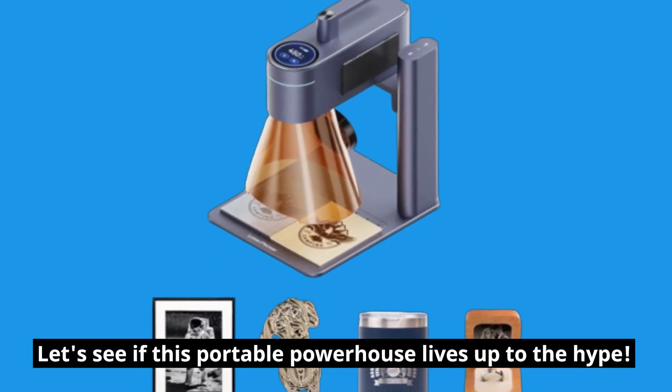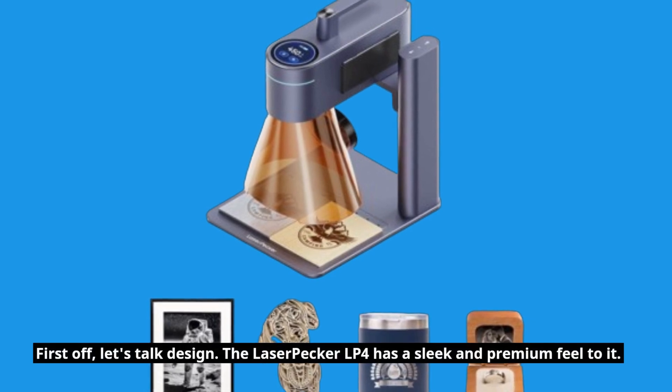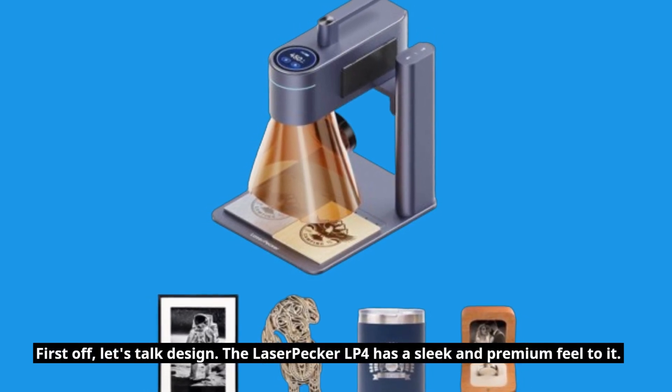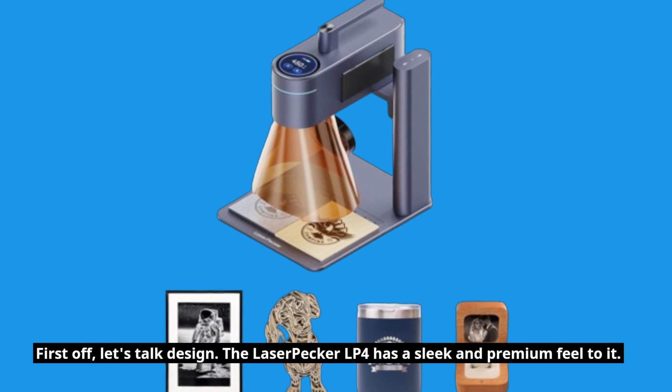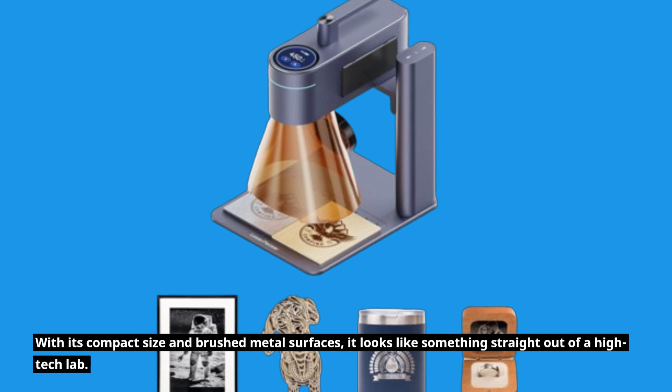First off, let's talk design. The LaserPecker LP4 has a sleek and premium feel to it, with its compact size and brushed metal surfaces. It looks like something straight out of a high-tech lab.